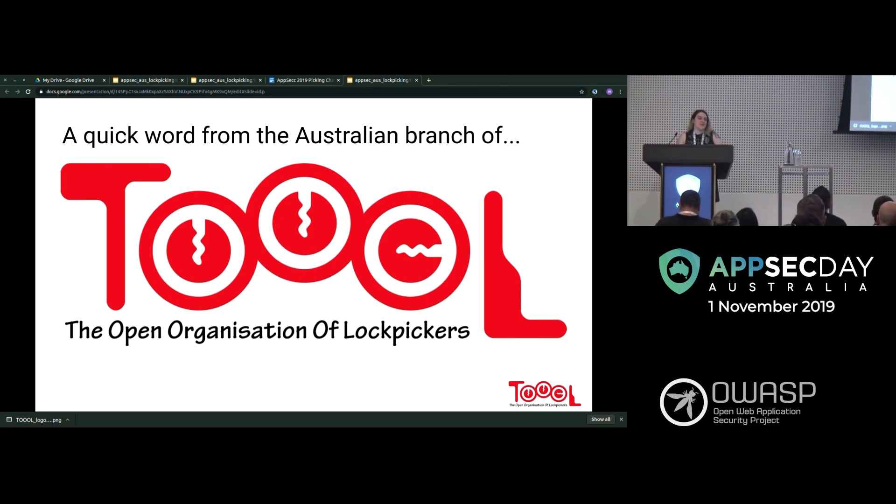Hi everyone, I'm AeroBuff Overflow — or just call me Buffy or Beck. I'm one of the co-founders of TOOOL Australia. If you're unfamiliar with TOOOL, it's basically a worldwide organization for lock sport enthusiasts. Don't be fooled by the name — we don't just do lock picking; we also do impressioning, safe cracking, and things like that. We're open to all skill levels. However, if you're interested in using your skills for illegal purposes, please don't come along — this is a hobby and should be practiced responsibly.